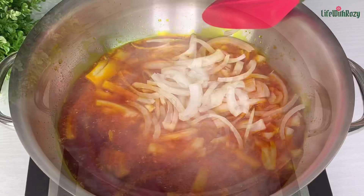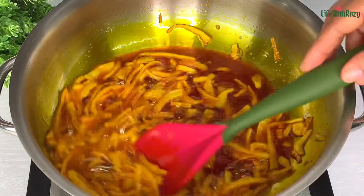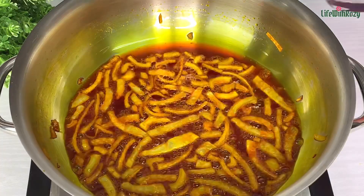Give it a gentle stir. I'm going to be frying these onions until they are very well fried but not burnt, so keep stirring from time to time. I am frying on high heat. Once the onion is nicely fried, take out some of the fried onions to garnish the beans when it's ready. Then add the blended pepper mix.